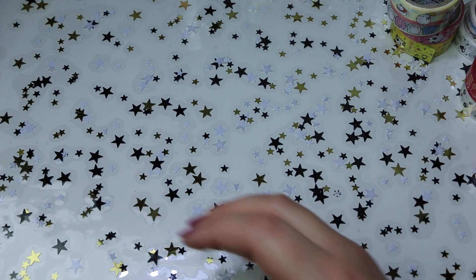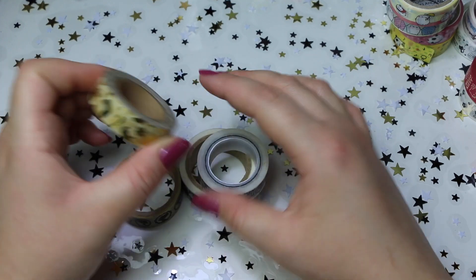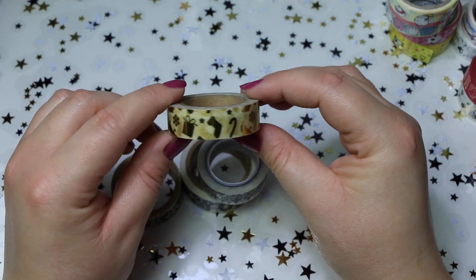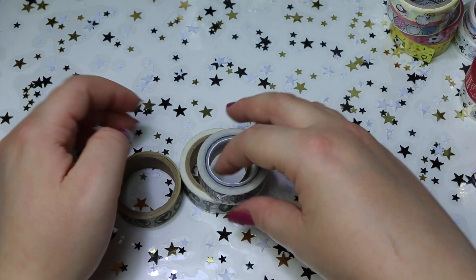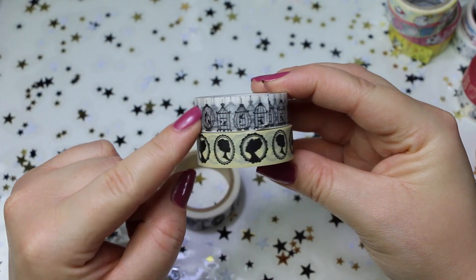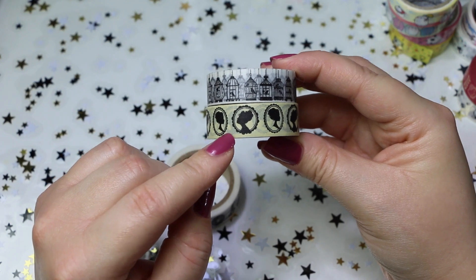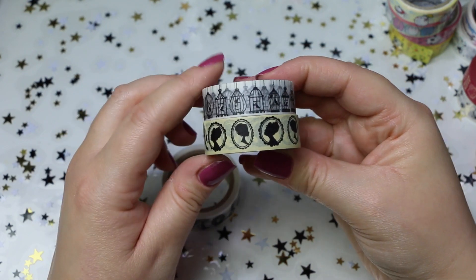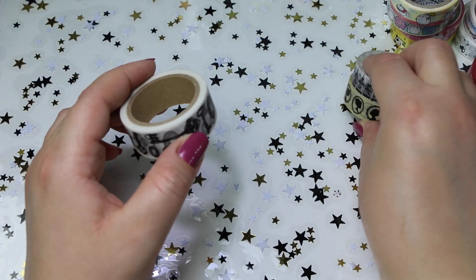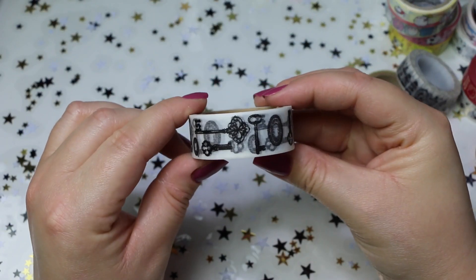Poi, continuiamo con quelli sfusi e troviamo questi qui, che sono bellissimi. Questo è sempre natalizio, e questo mi sembra sempre che l'ho comprato da Scrappy Teasy. Poi ho comprato questi qui: qua ci sono gli uccellini nelle varie gabbiette, che sono molto carini. E questo invece con i profili delle donne in stile vintage, molto, molto carini. E questo è invece con le chiavi, ed è molto carino anche questo.